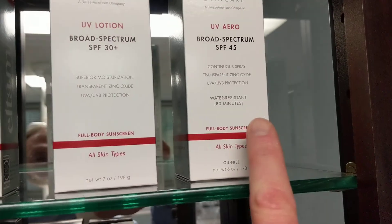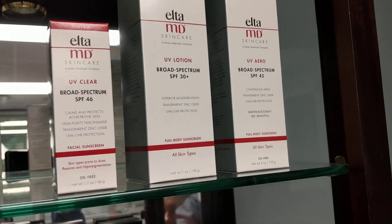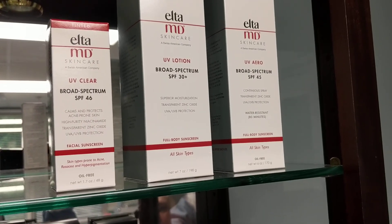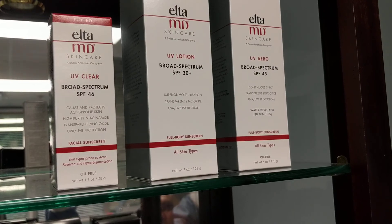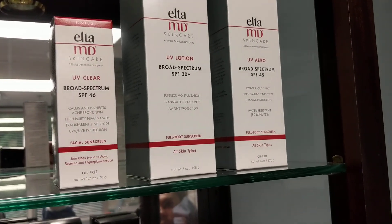The spray is of course this one. Just shake it really well because the zinc seems to go to the bottom. And once you spray it on, you also want to rub it in because a lot of people just spray and go, and they miss some areas. So you still want to rub it in when you spray it. Very important point.